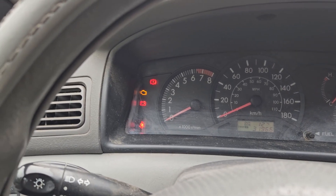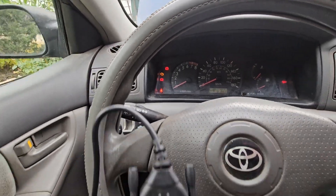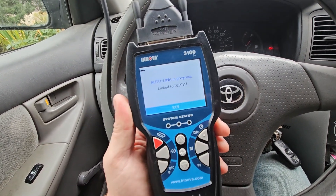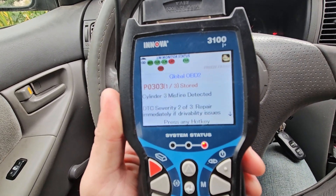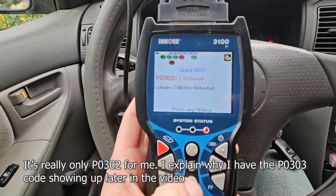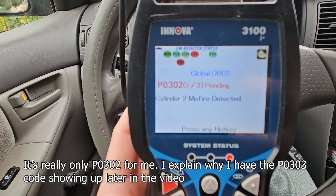While driving to work the other day my engine light came on. So naturally I reached into my trunk and grabbed my OBD2 reader. I've got it linking right now and let's see what pops up. P0303 — Cylinder 3 Misfire. What else do we got? 302. At first it was just 0302.